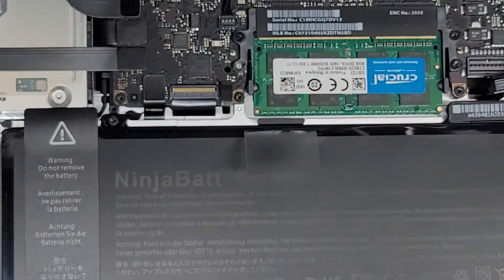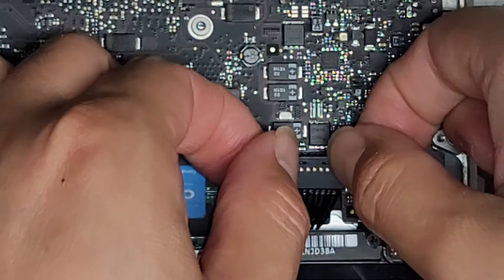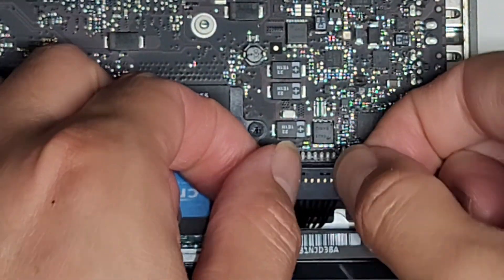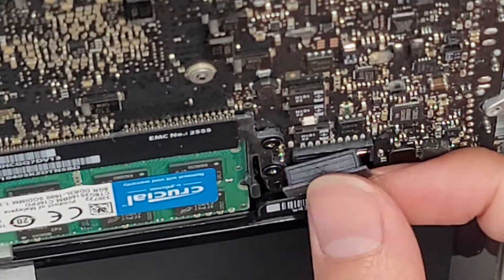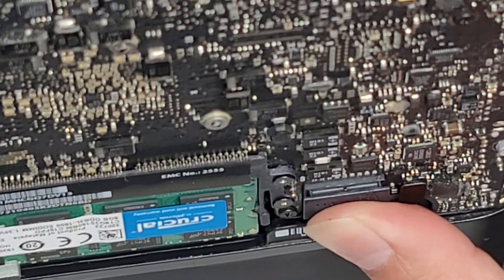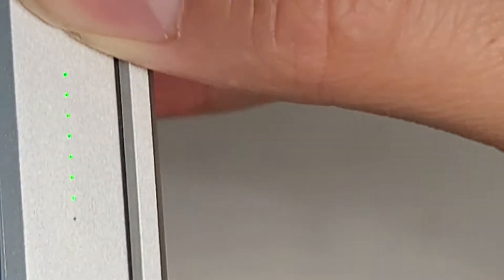Now we're just going to reconnect the battery cable — let's zoom in. To do this you have to rotate the cable over and then line it up. I like to make sure the top edge lines up properly, and then push it down. Then you can check the battery capacity by pushing this little button and checking the green lights — you can see it's almost full already.